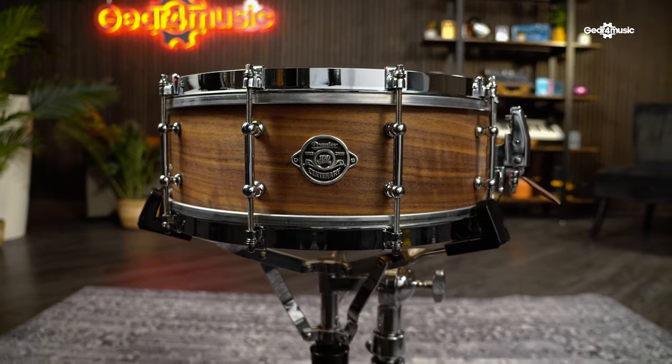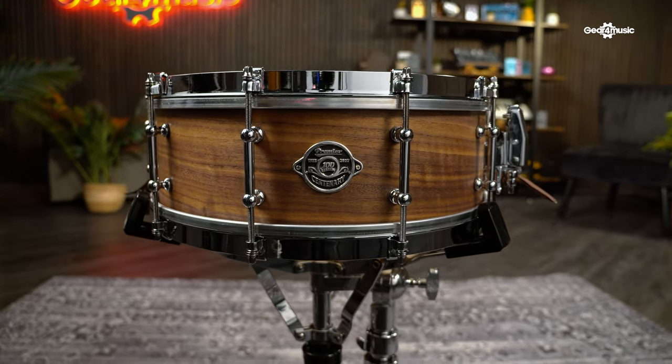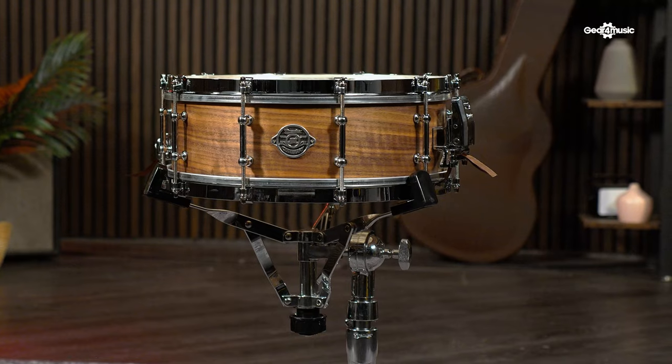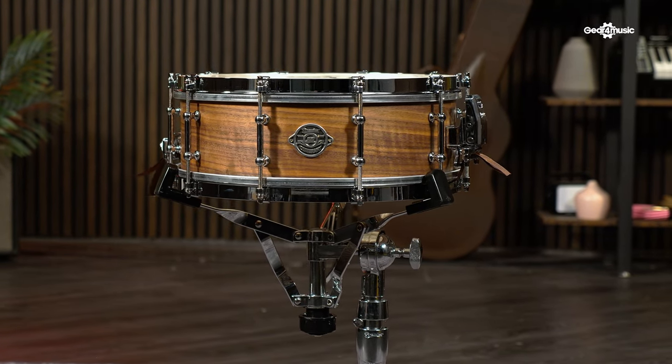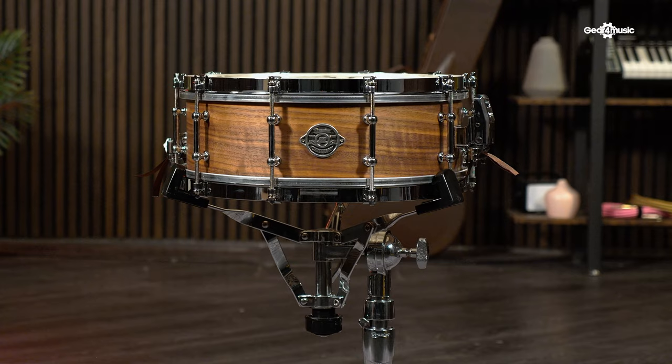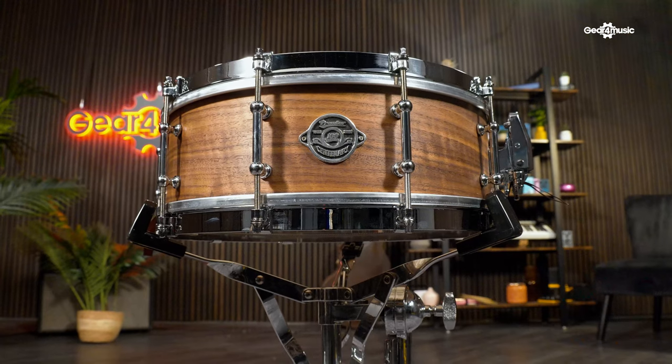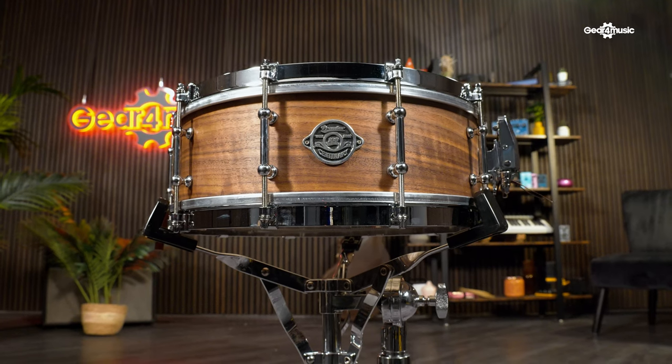Undoubtedly, the crown jewel in these standout centenary editions is the Delaporte 100 snare drum. The Delaporte 100 is proudly named in recognition of Premier's founder, Albert Delaporte, and celebrates the legacy of his family name that shaped the course of Premier over six successful decades. It's going to be enjoyed by drummers of any genre and has been released as a limited edition run of 100 models which have been exclusively handmade in the UK. This snare embodies all that is Premier and takes inspiration from the early Premier wooden shell snares such as the deluxe models of the 20s, remaining faithful to the original building techniques of the time.